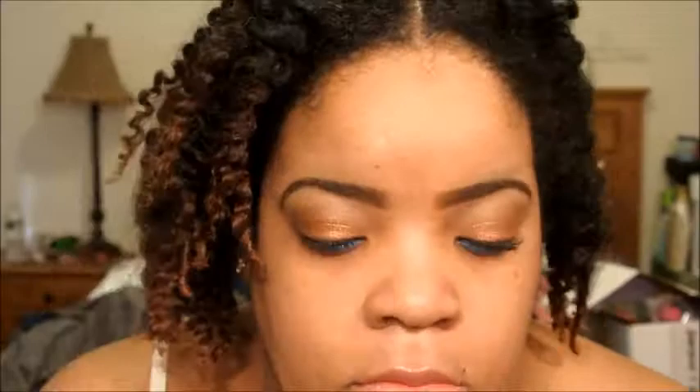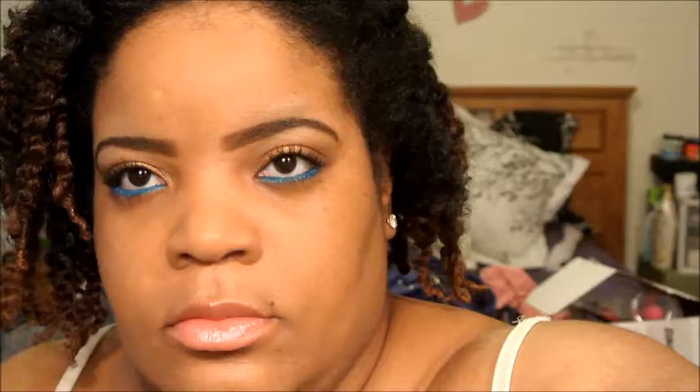For my mascara, I used MAC's Waterfast Lash-esque Mascara, applying that to the top and bottom lashes. I'm going to use the Cover Girl 301 from the Queen Collection in the color Toffee — I applied that already. And although it's a matte finish, I wanted to still set it with the Prep and Prime Transparent Powder by MAC. For that time of year when spring and summer come, you want to make sure that you have a matte finish.